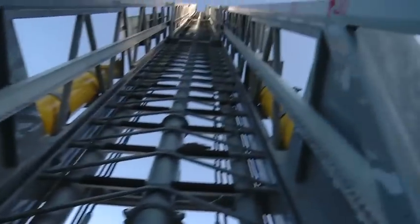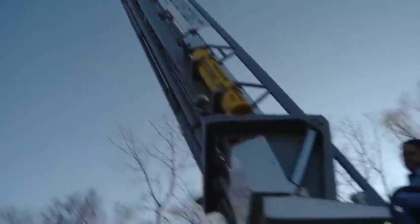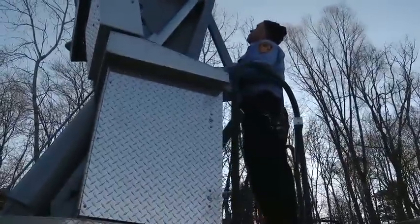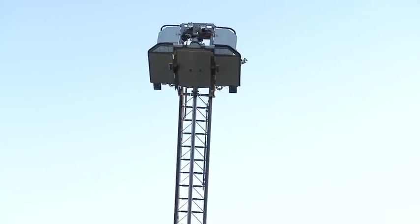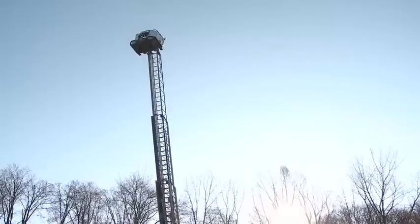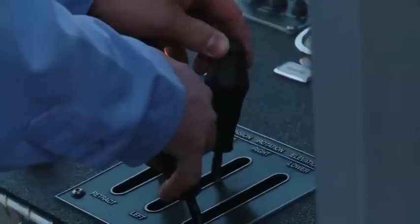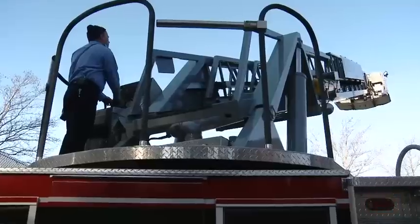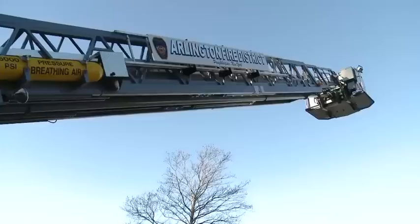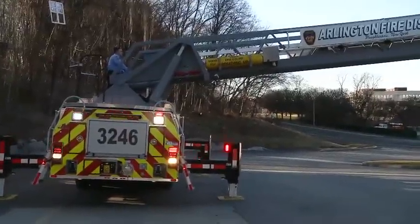We're all the way raised, and we're at 95 feet. On a windy day you can feel it up in the bucket. On occasion we also use the ladder to put water on a fire and get water to a higher elevation.